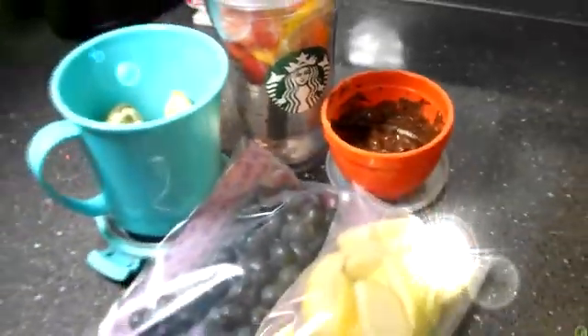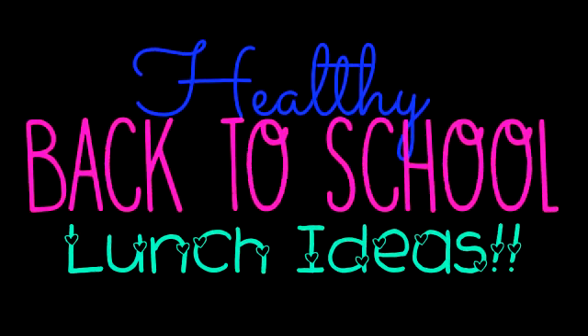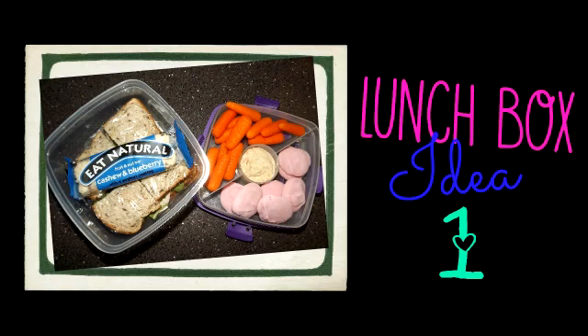Hey guys, welcome back to my channel. Today I've got for you three easy, healthy, back to school lunch ideas. So let's get started with lunchbox idea one.